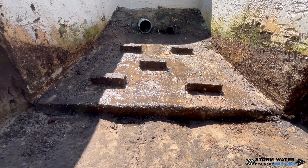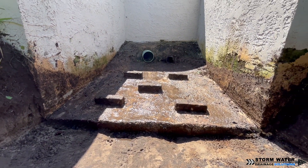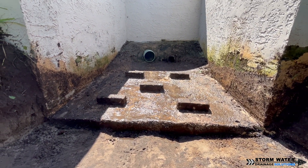Any sort of drainage system that you have is going to require some sort of maintenance. It's very important you keep systems maintained so they function properly.